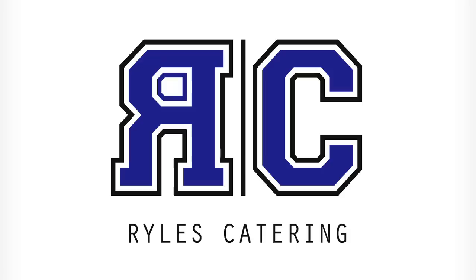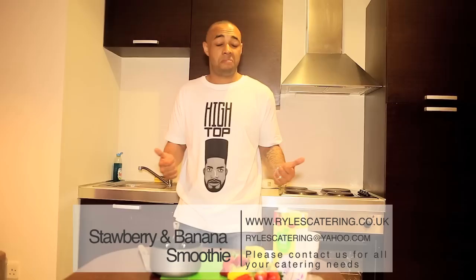How you doing guys, my name is Jason Rao and today we've got a summer smoothie with our bananas, strawberries, Greek yogurt and apple juice. Simple. Just as summer's coming in, what more could you ask for on a hot day? Lovely, let's go.